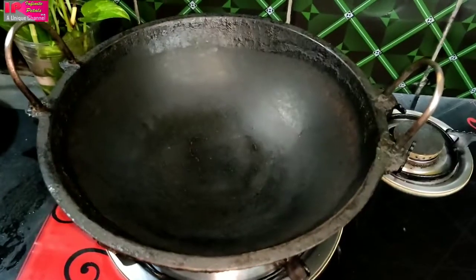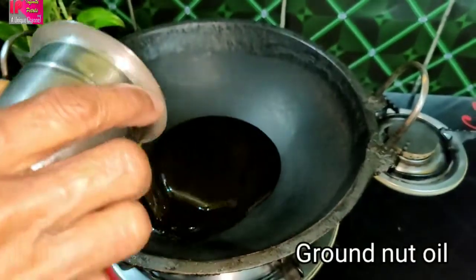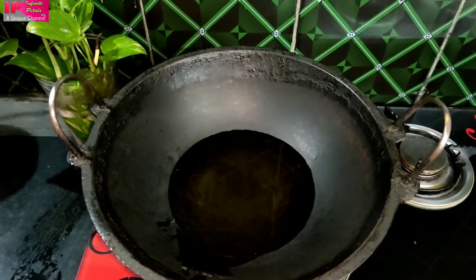Now let's start the pickle process. Let's cook this with a glass of oil — let's put a glass of oil in the pan. Let's fry a little bit.